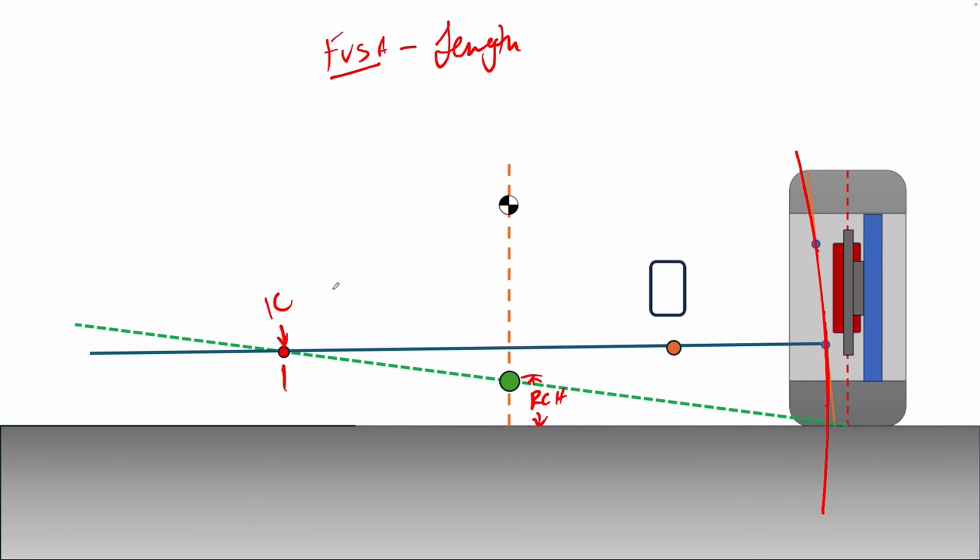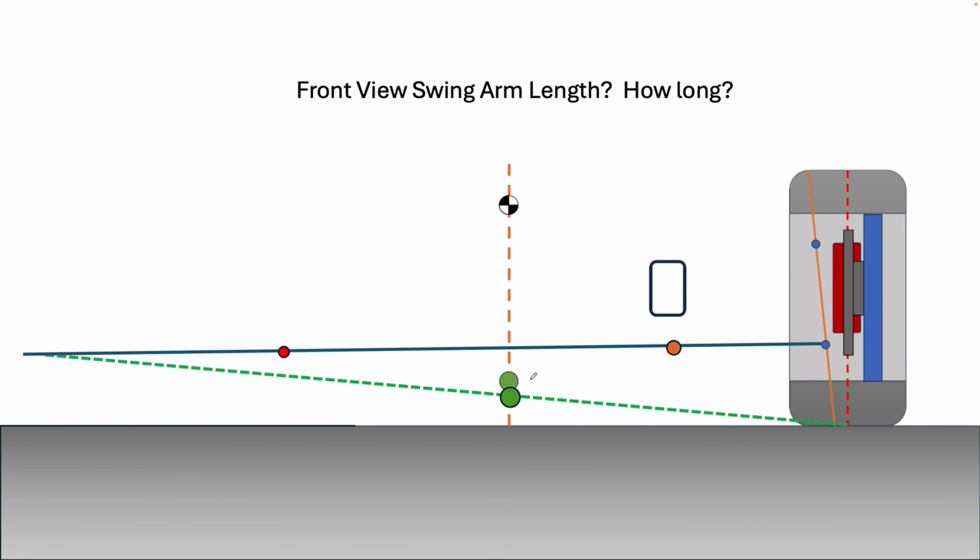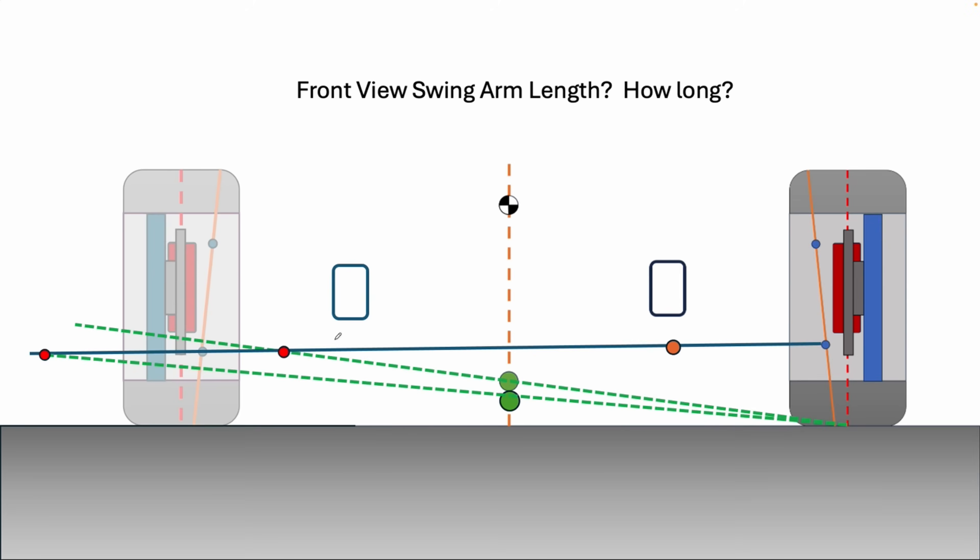The front view swing arm length combined with all the links defining it gives us the camber curve — you could even work backward from the camber curve to find the needed length. Any change in roll center height changes the front view swing arm length dramatically. If we move the roll center height down 20 millimeters, the front view swing arm length gets much greater, which changes the radius and thus changes your camber gain. The longer we make the swing arm, the less camber gain we'll have.